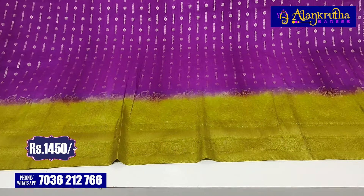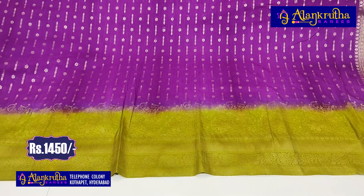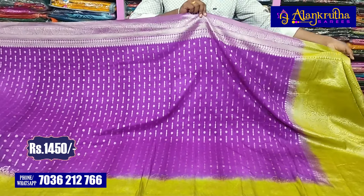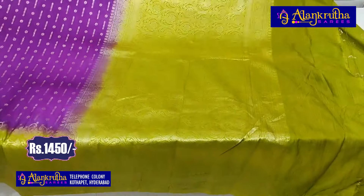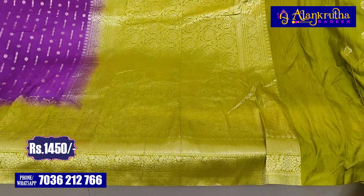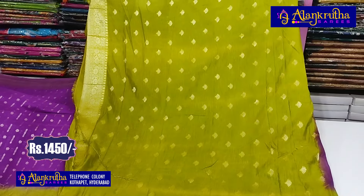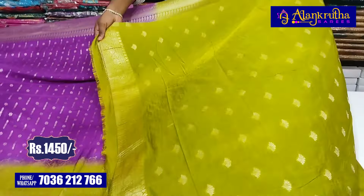We have a green color combination with this combination. The border is also a flower design. The flower design is also in green color combination. We also have all-over design with flower design. The blouse is also a fancy blouse.